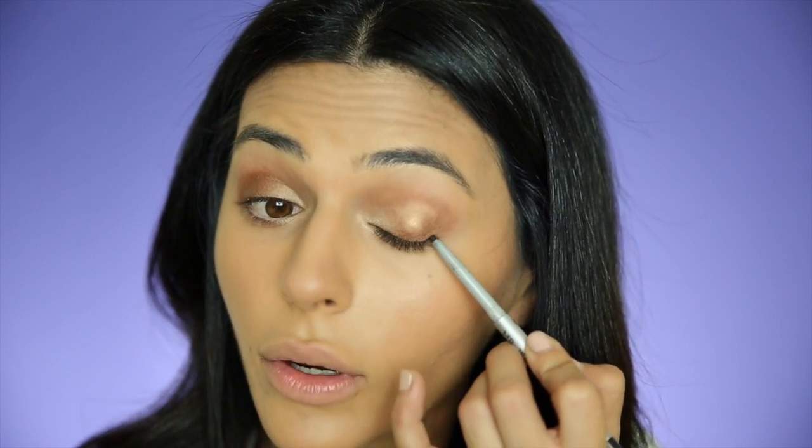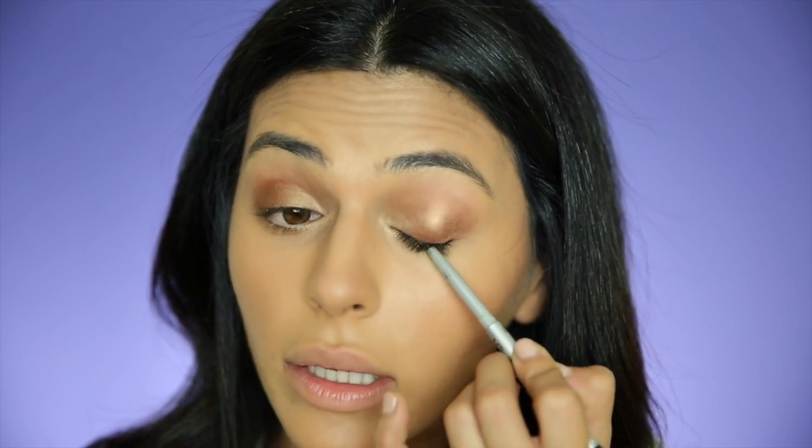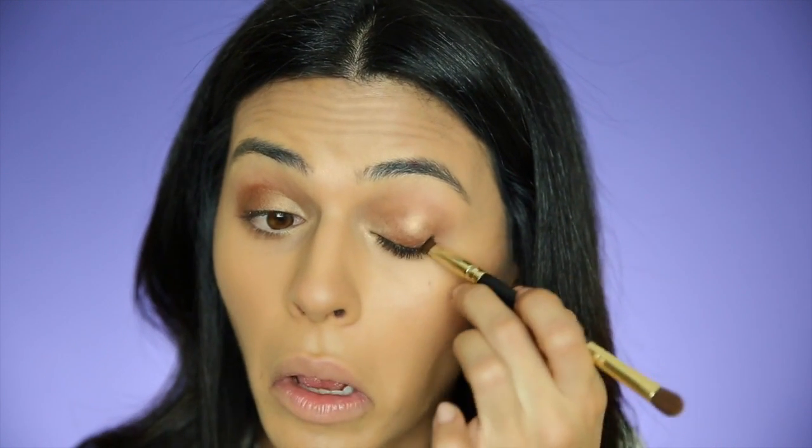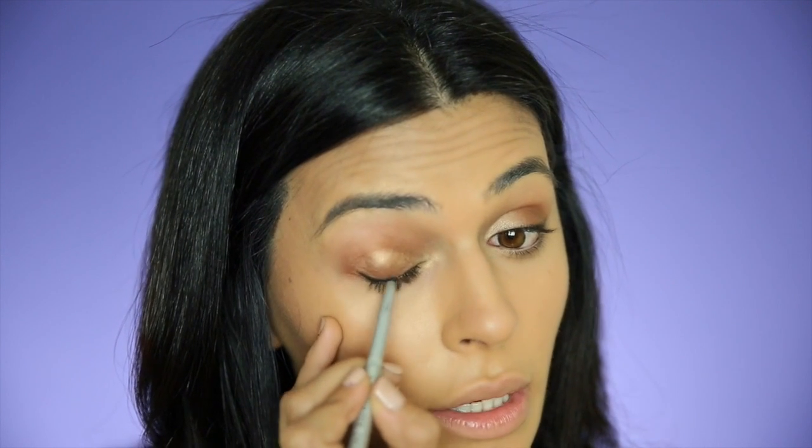Moving on to liner. I'm using a black eyeliner pencil by The Bomb called Mr. Right. I'm going into the outer corner and working my way in, creating a really modest line because I'm going to smoke this out. Then I'm going in with the small side of the brush that came in the palette to smoke out that line, diffuse it, make it nice and smoky — starting at that outer edge of the lash line and working in to just about the halfway point.